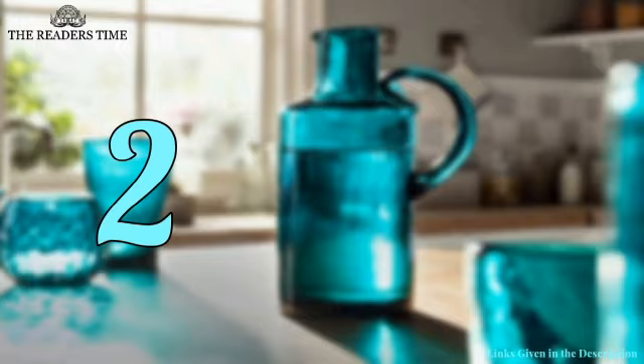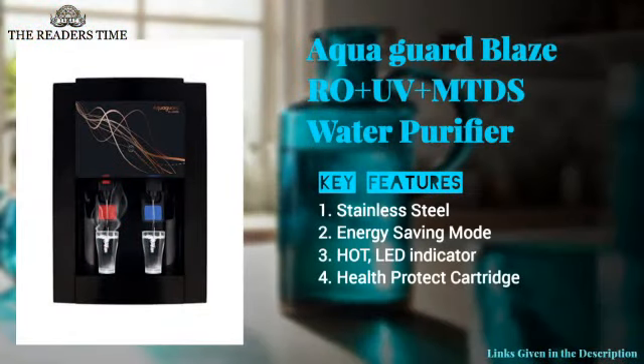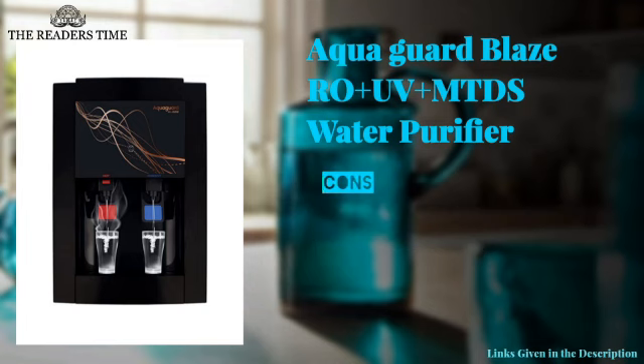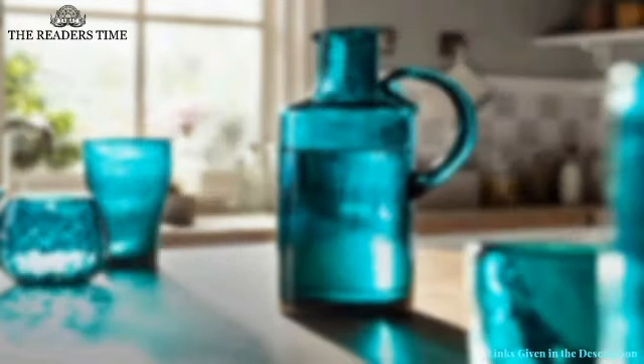On number two, we have the Aquaguard Blaze. This is a product from a popular brand in India. It can easily remove pesticides and heavy metals from your drinking water. It comes with child lock protection and has a zero pressure pump. Although the storage capacity of this product is a little less.